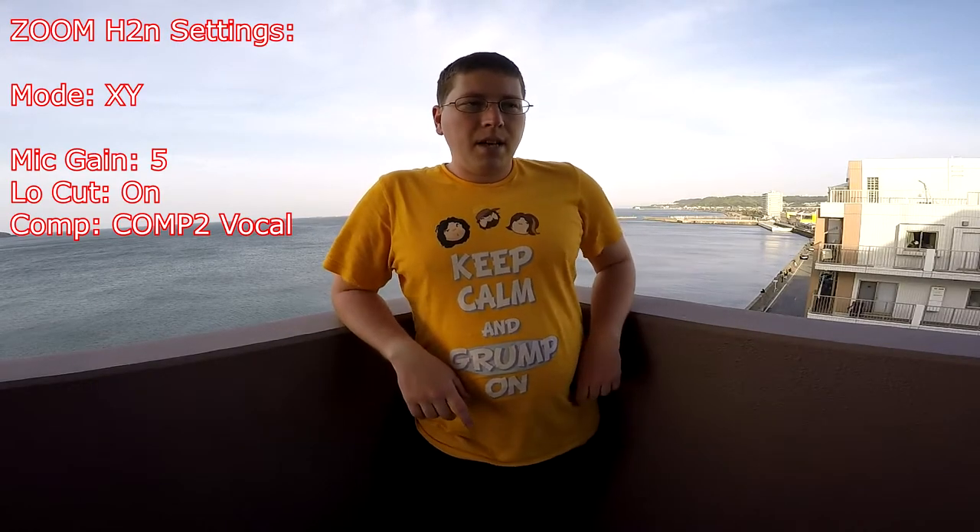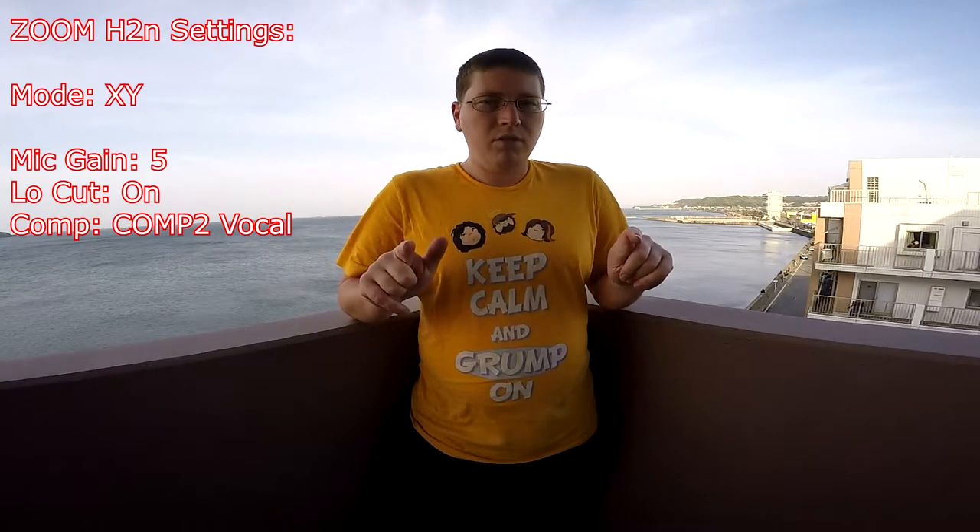I'm going to go through the different settings and let you guys hear the various settings so you can get an idea of what it sounds like. Right now I'm in the XY pattern, which is the main pattern that I'll be using. But I'm also going to be doing the MS — mid-side frequency pattern. In the next bit, I'll show you that. Stay tuned.